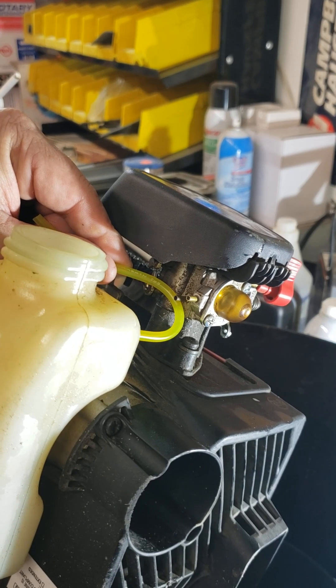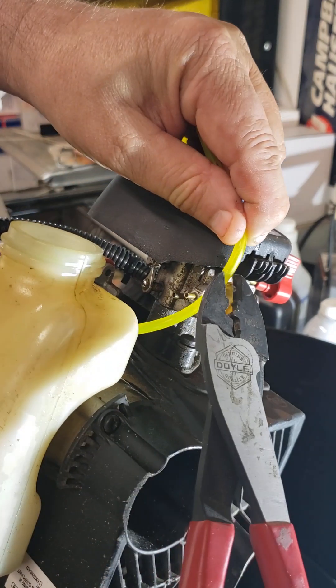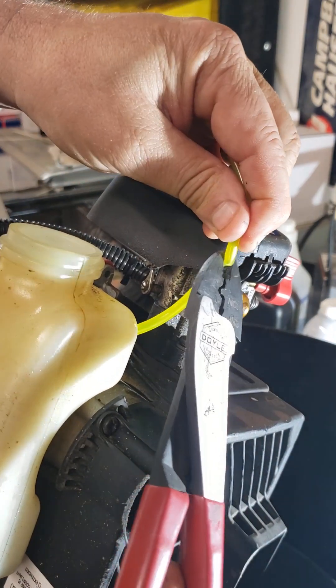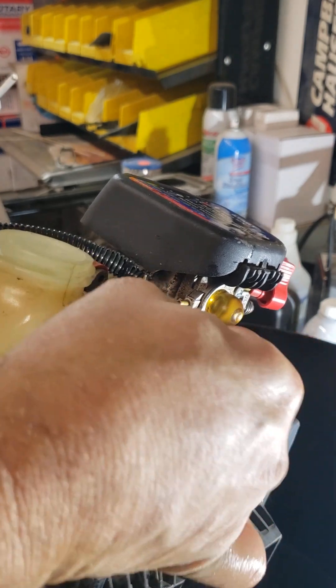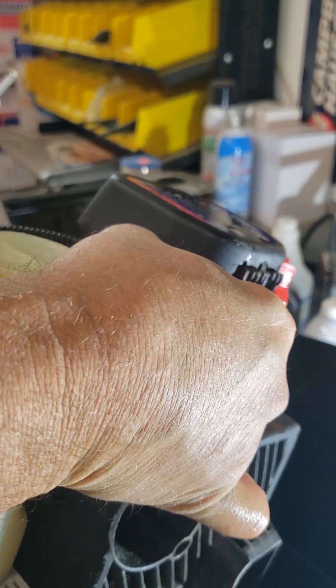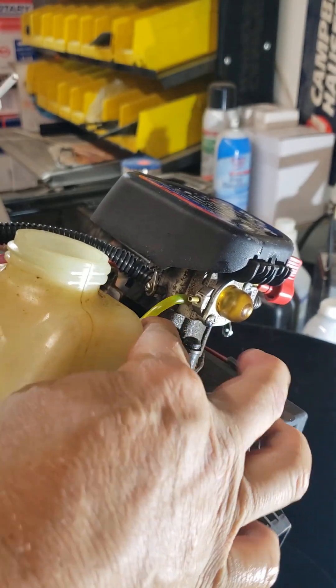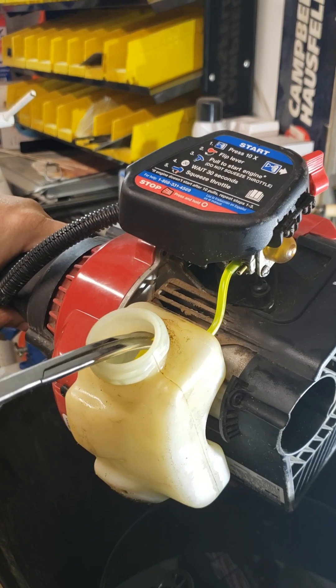Measure the length of your hose and cut it to length — give yourself a little extra. Place the hose on the carburetor and pull the extra back into the tank.